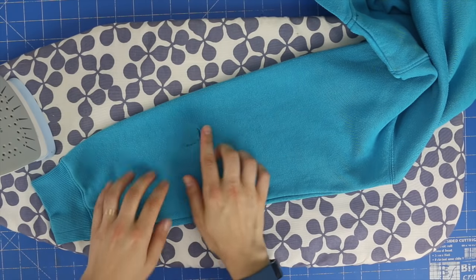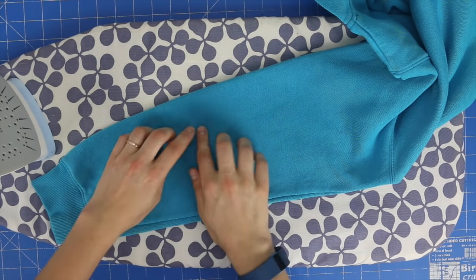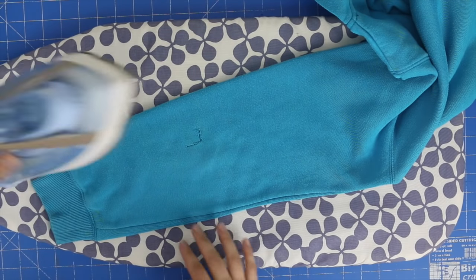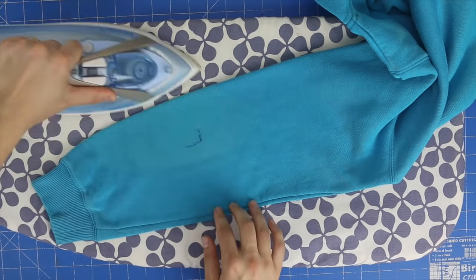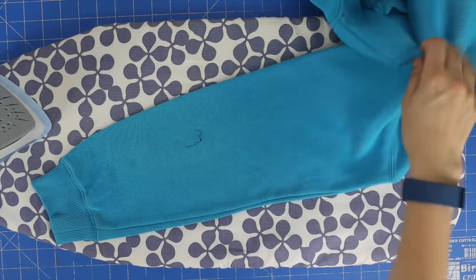To start off with, I'm just going to give the little ripped area a press with the iron just to get all the threads to stay down nice and flat. Now I'm going to turn my jumper inside out.